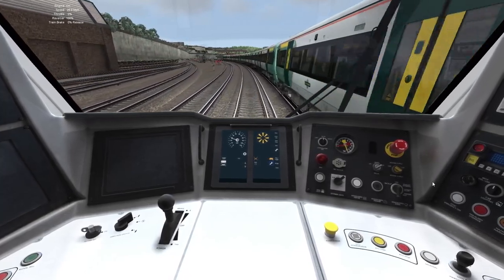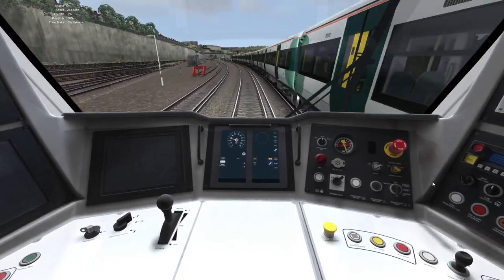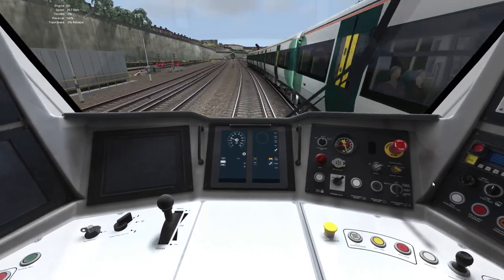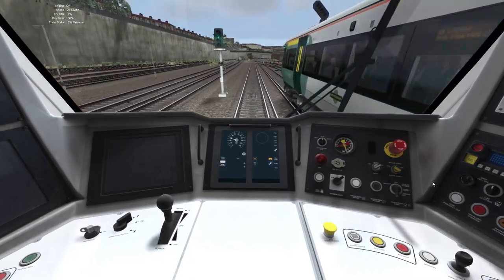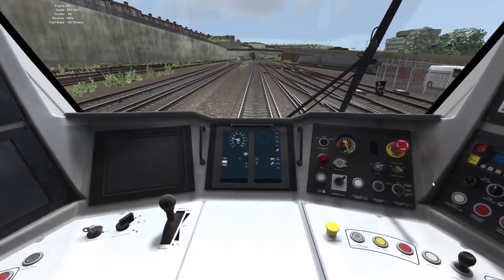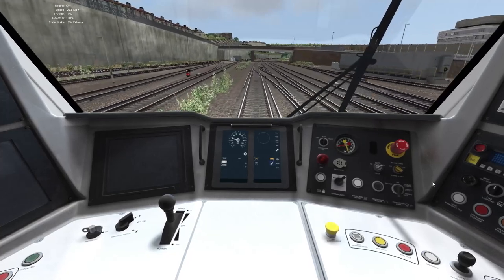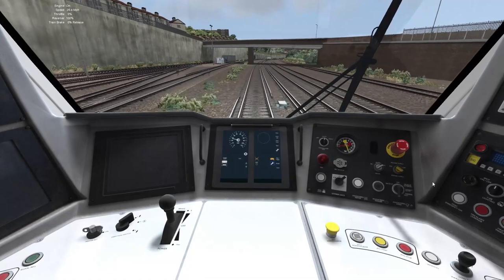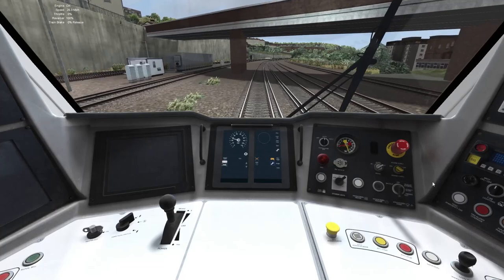And would you look at that? I've put the power into neutral, so it's now 0% throttle, and we still have the spaceship sound going — the traction motors. Can someone please explain to me how that is even remotely possible? How a traction motor — there must be some sort of fault in this unit, because I'm not applying power and yet the sound set thinks I'm applying power.